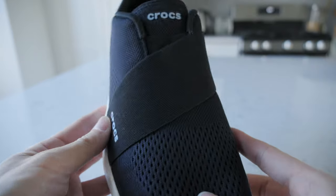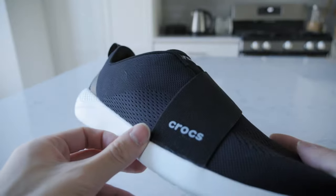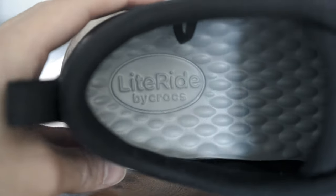In place of where the laces would be, it has an elastic band that crosses the mid upper portion of the sneakers. This helps with keeping your foot secure while wearing it.